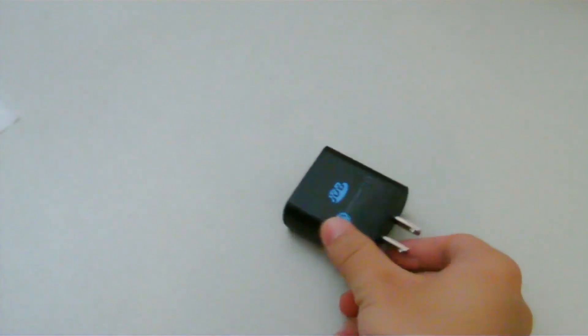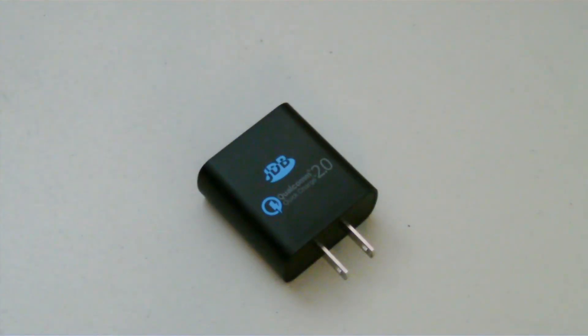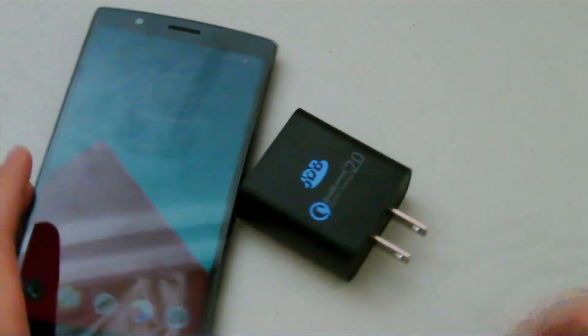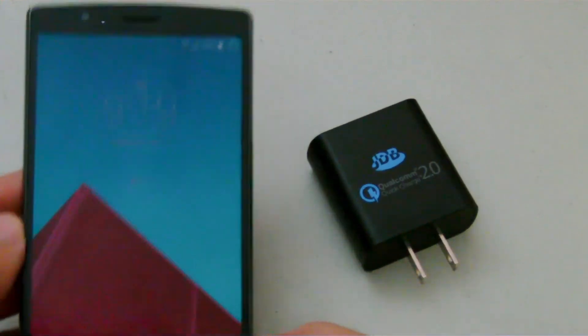The Quick Charger makes a huge difference compared to a conventional charger in terms of charging speed, and I did a little test to see if that's actually true or not. It turns out that Quick Charge 2.0 means exactly what its name suggests — it rapidly charges your device.